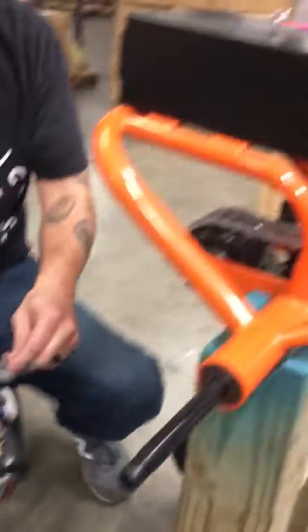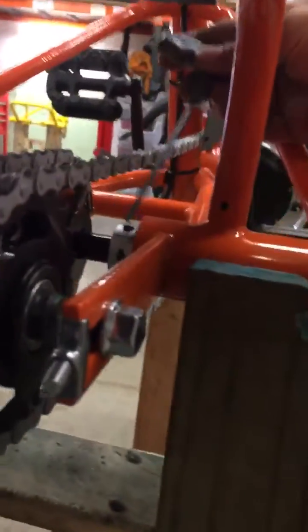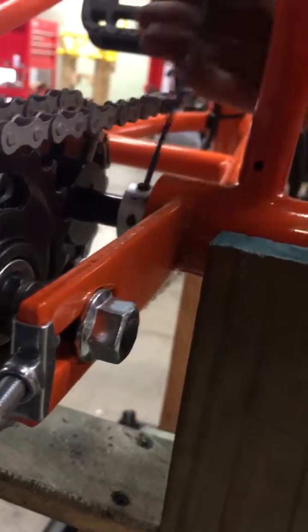Next we're going to go to your collar. You're going to use your 3 millimeter — just loosen it up enough so everything can slide through.